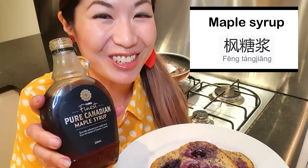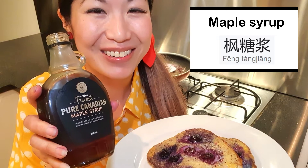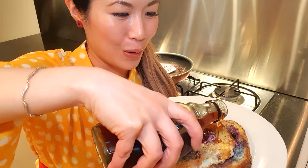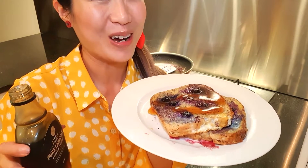Maple syrup in Chinese is 粉糖浆。 Here we go! Whoa! Yummy yummy! French toast is one of my favourite things to have for breakfast.